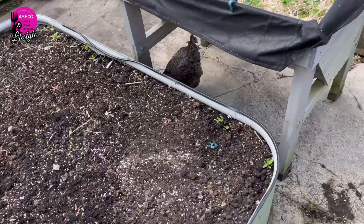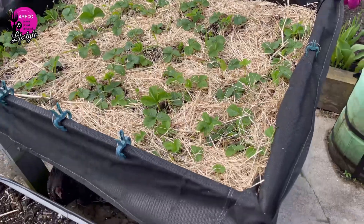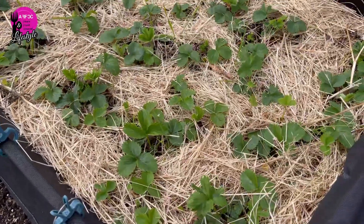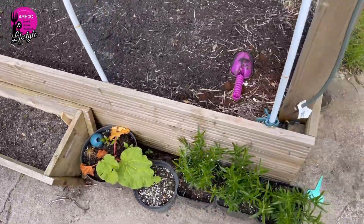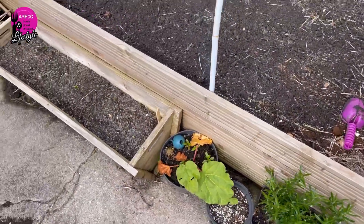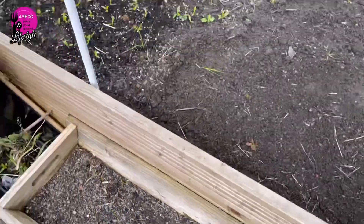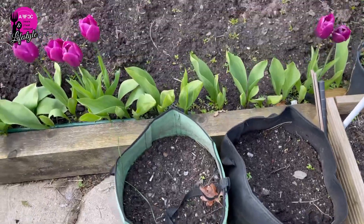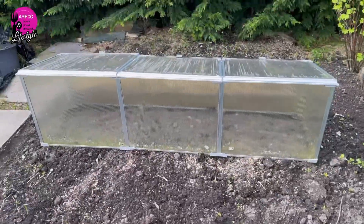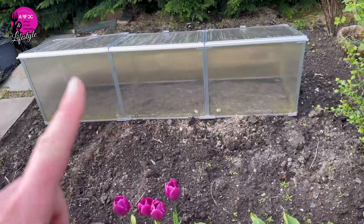I've got my strawberries in here now which are doing okay — they do get full sun so they're looking alright. I have some nursery pots with herbs, and I've got some dill planted which has started to come up. I also have my two bags of potatoes — just a test run growing in bags.